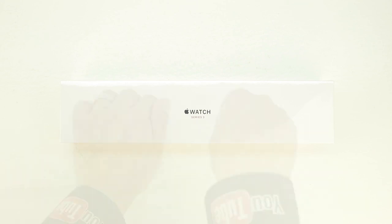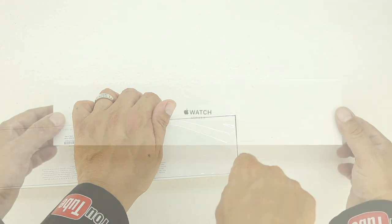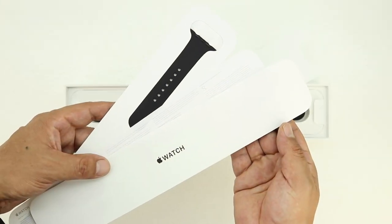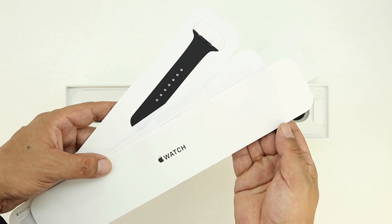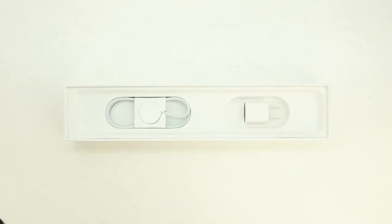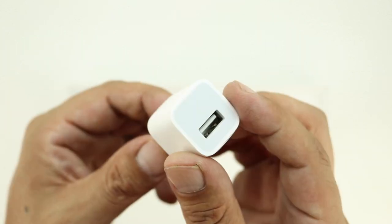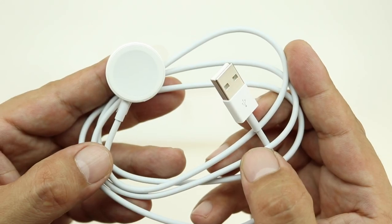Without further delay, let's go ahead and cut open the box and remove the packaging. Lifting the lid for the very first time, we're presented with a little bit of literature as well as the alternate band. Next up in the box is the Apple Watch Series 3 — we'll place that off to the side. Also included is the charging brick and the inductive charging cable.